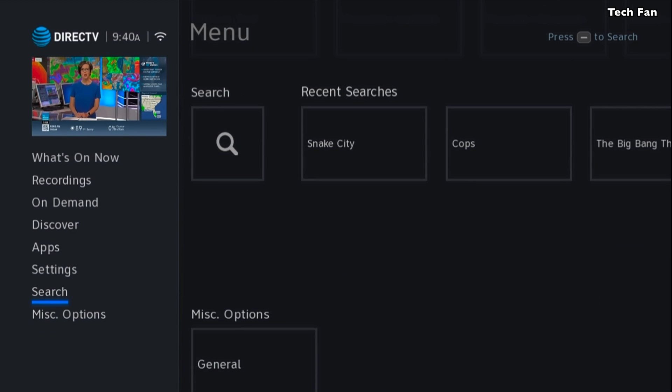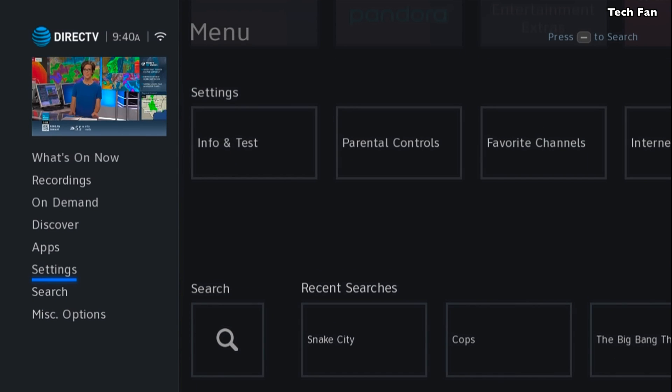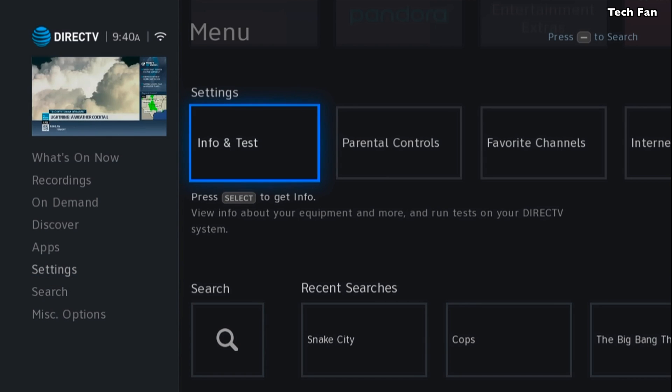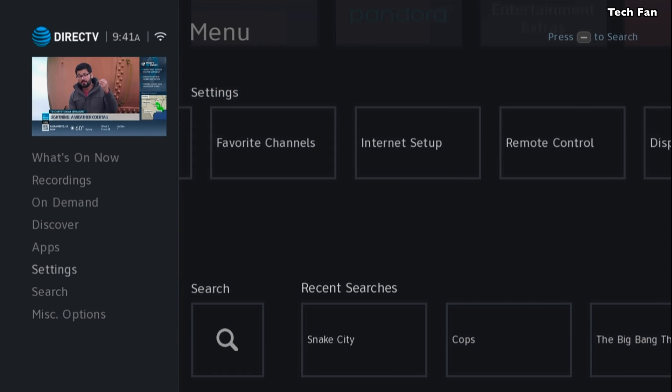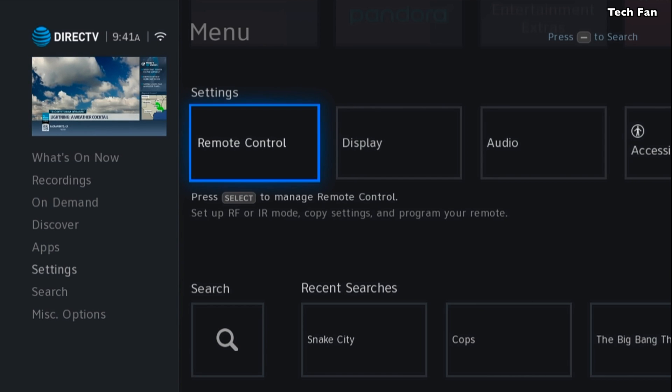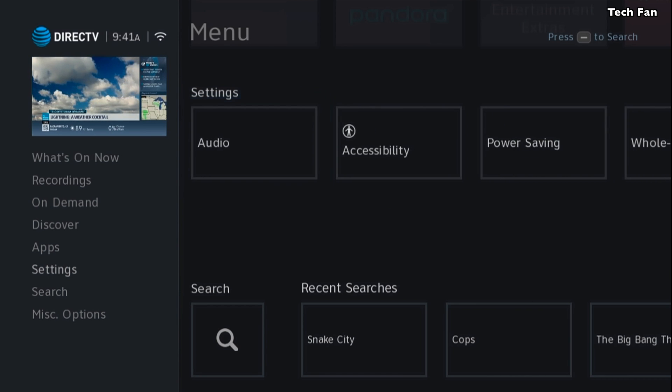Now one thing you want to make sure of is that when the new software is pushed to your receiver, it sometimes resets the resolution your TV is set to. One thing you want to do is go into Settings, scroll to the right, and go to Display. When you go to Display — and also Audio — those are two things you want to check.